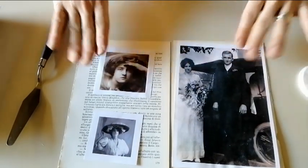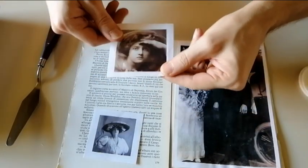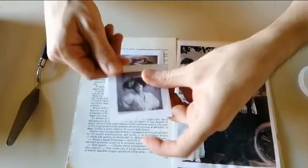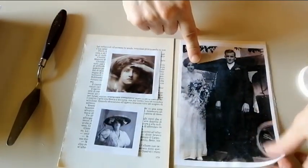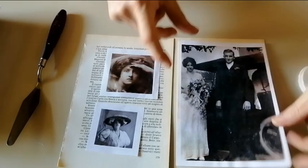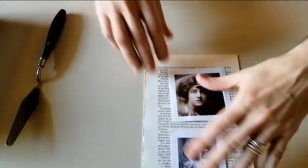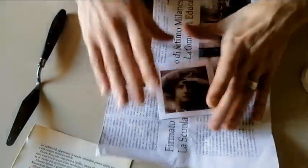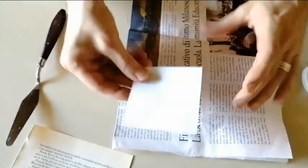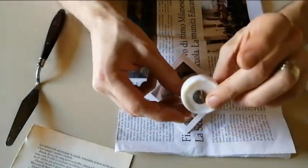So here we are. This is our fake project, but it is just for the purpose of showing you how to make my own vellum. These are some pictures that I have printed out some time ago and that I have never used. So let's start with the smaller one. Let's pretend that this page of an old book is my project. What you have to do is take your picture, or whatever you have printed, and take a candle.